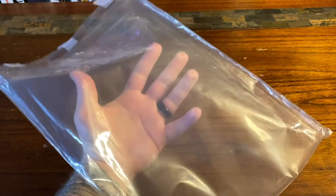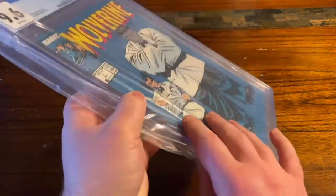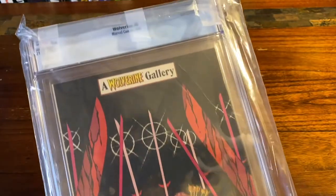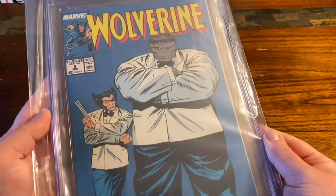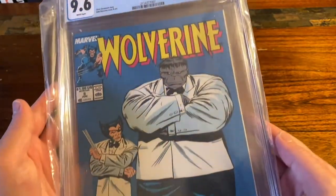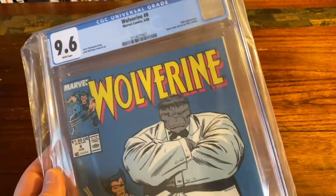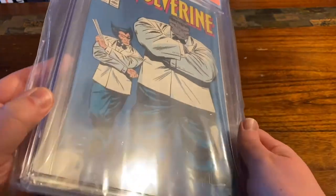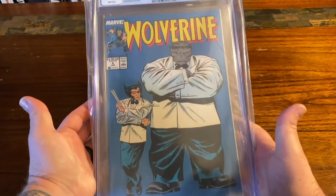Let's take a look at what this old bag looks like on a CGC slab. Foggy looking, some wrinkles — this is what you're gonna get, it doesn't look presentable at all. You've got all this extra plastic on the sides. You don't want your comic looking like this, especially if you're dropping tons of money on it. You want that thing looking crisp and clean.